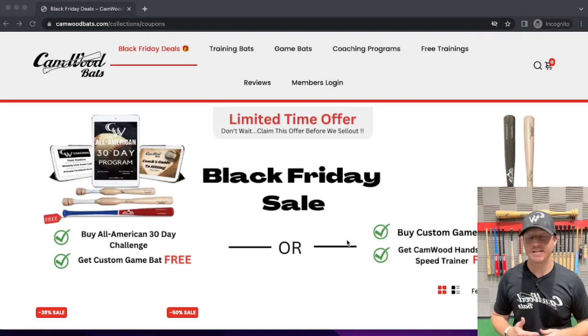As you can see, we have two different options for you here. We can do the All-American 30-Day Challenge and you get a custom game bat free, or you can buy a custom game bat and get a Camwood Hands and Speed Trainer for free.